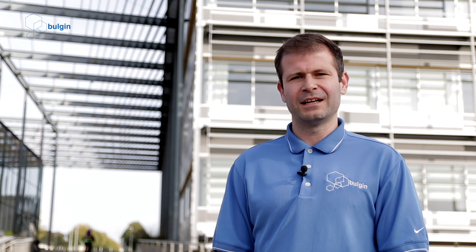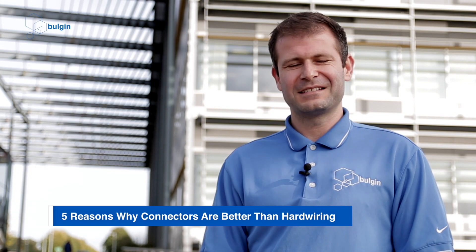My name's Chris Taylor. I'm the engineering team leader here at Bulging Connectors. Here are five reasons why connectors are better than hardwiring.